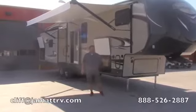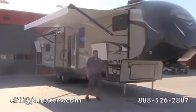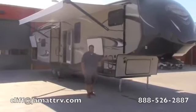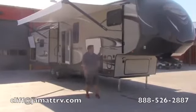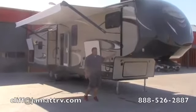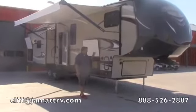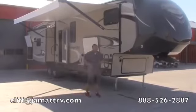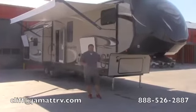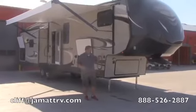Hey guys, this is Cliff Radcliffe here at JMN RV. I wanted to show you about this Heritage Glen. It is a 368 RLBHK — it's a very nice setup. It's a 2016, brand spanking new here at JMN RV. This is a floor plan that's really become just a really hot floor plan everyone wants. So let's start here on the outside.